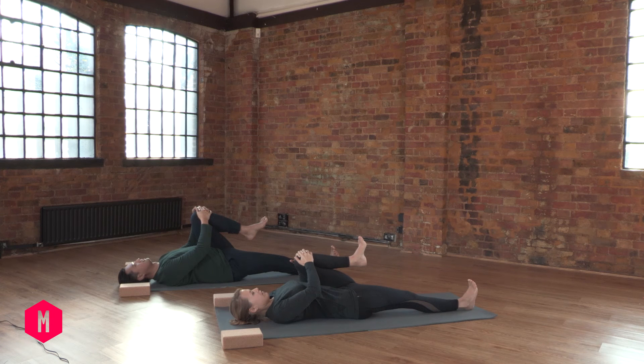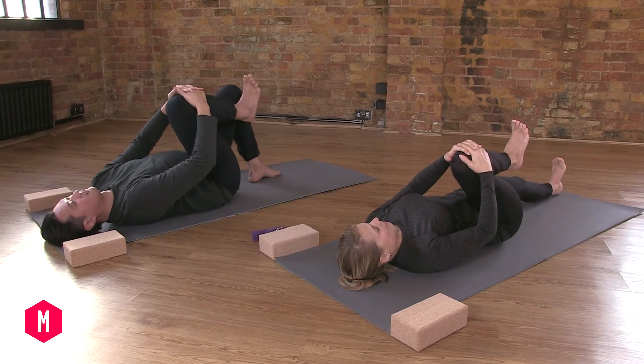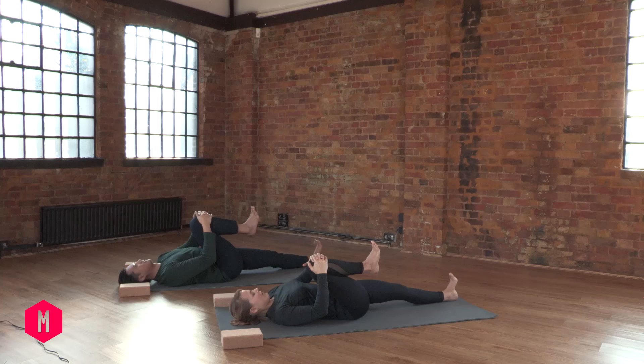Now as you're ready, simply switch sides. Relax your face, and with the straight leg, spread your toes and relax your toes. Now take your deepest breath in and hold your breath a moment.